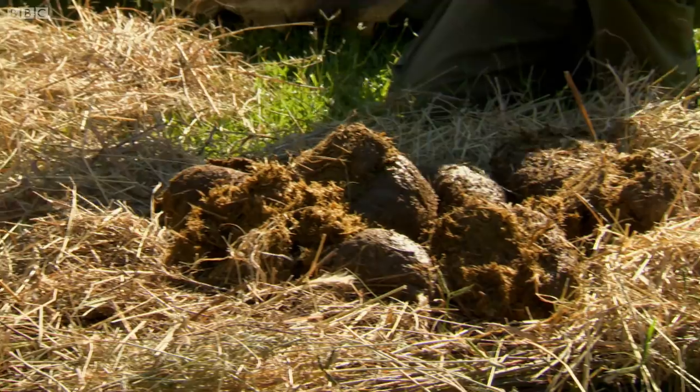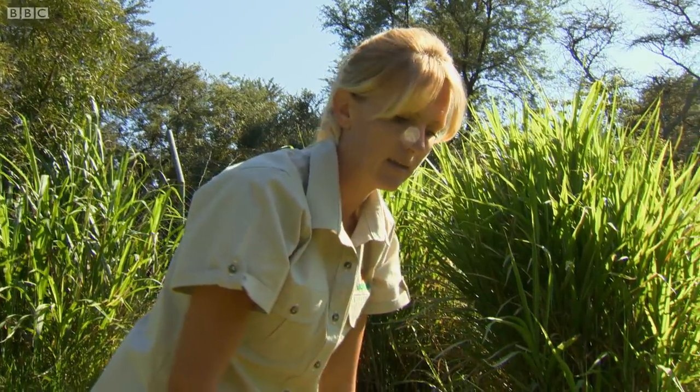We put some elephant dung into the middle of the giraffe and place it on a route when they go on a walk. They actually stumble across it like they would with game in the park.